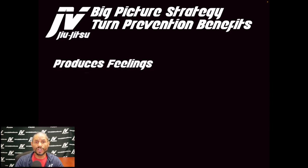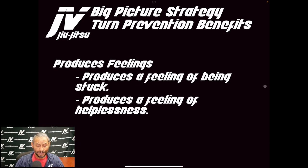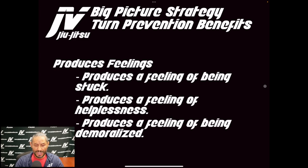Turn prevention also produces powerful psychological effects. It produces feelings of being stuck and helplessness, psychologically demoralizing an opponent — discouraging them and mentally breaking them, forcing them to give up psychologically.